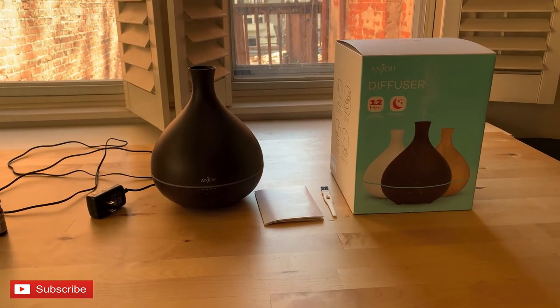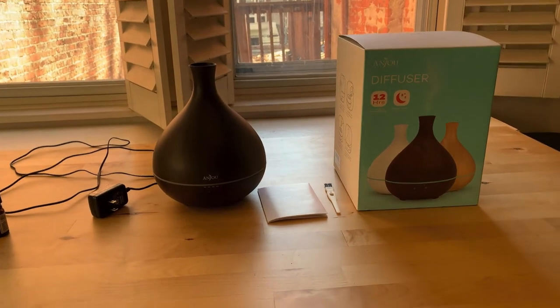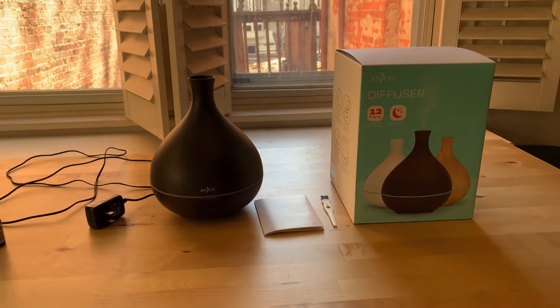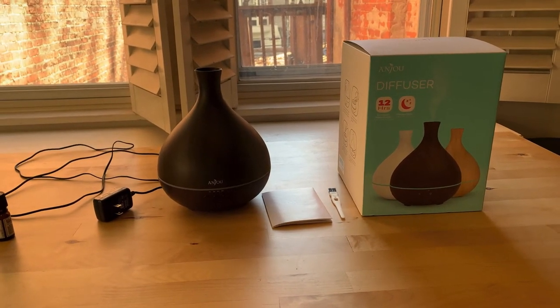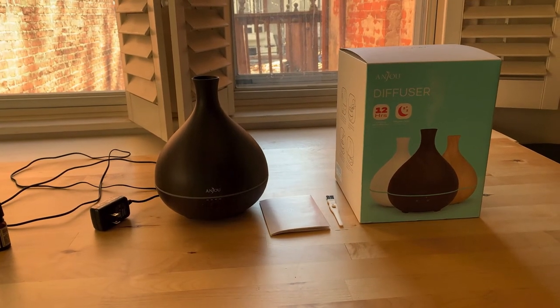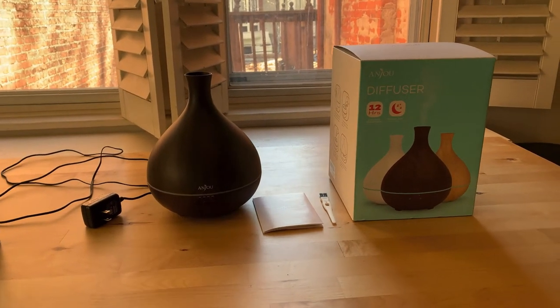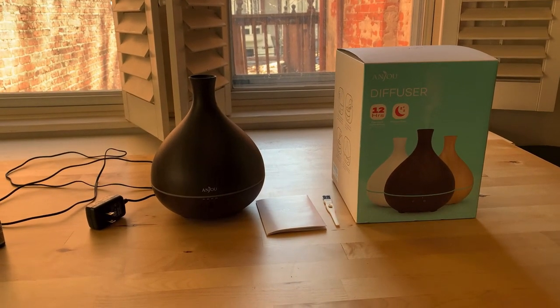I am getting into essential oils. I had a small one for years, kind of used it sporadically. Then I came up with a concoction and mixed olive oil in the solution — it was too thick and it gummed it up and it died.